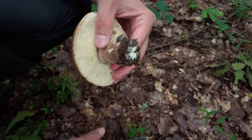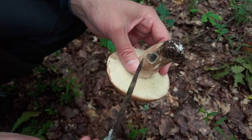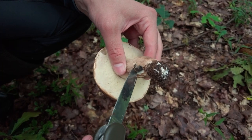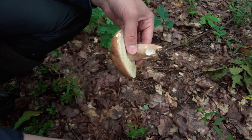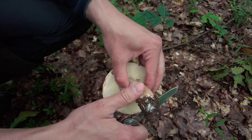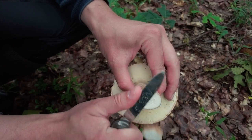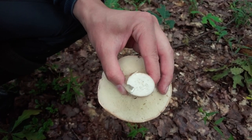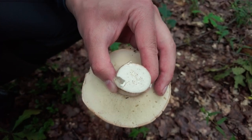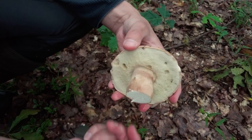We should also check if it's healthy. So at first I will try to get the slug out. There are a few holes from worms, but there are not many, so this mushroom is basically healthy, which is great.